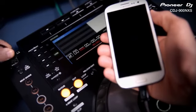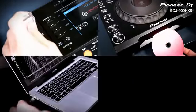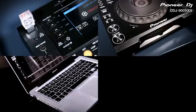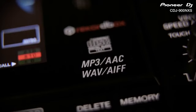The CDJs even charge most devices. So now you can play from USB, CD, but also Rekordbox on Mac or PC, or Apple and Android smartphones and tablets. All of our digital players will play MP3, AAC, but also studio quality 24-bit WAV and AIFF music files for the very best sound on the market.